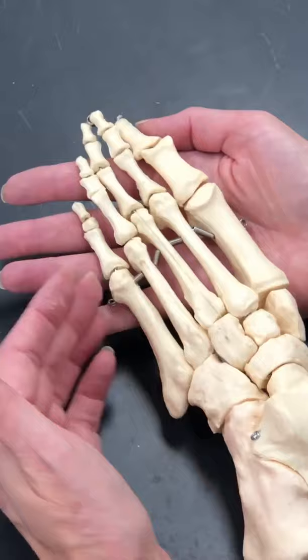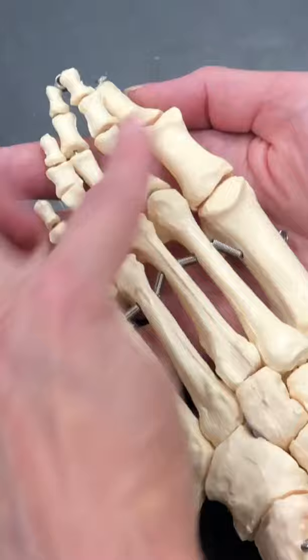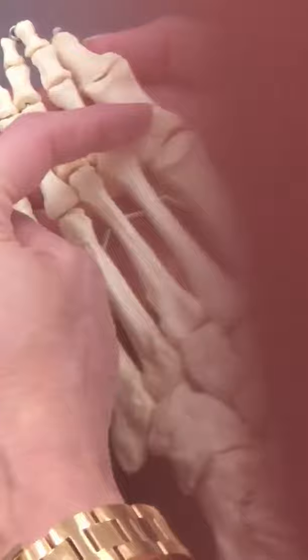Distal to the metatarsals, we have the phalanges, which make up the toes or the digits of the foot. We have two phalanges on the great toe, proximal and distal, and three phalanges for toes two through five — proximal, middle, and distal each.